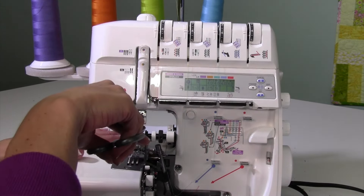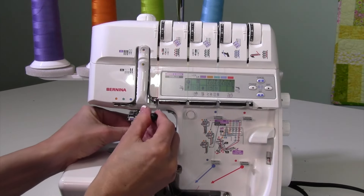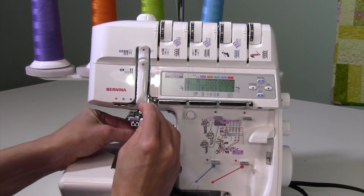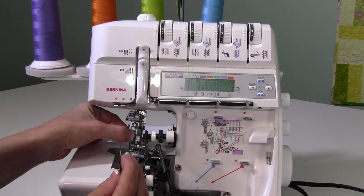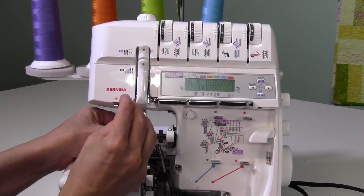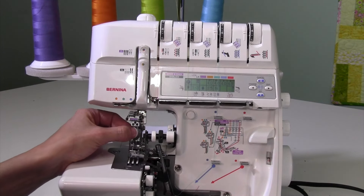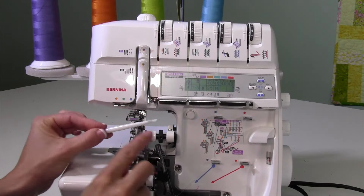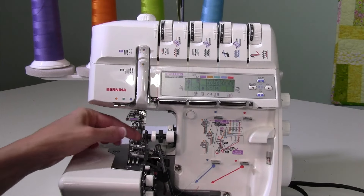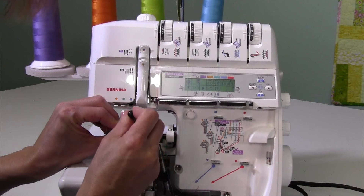It really doesn't matter what order you do everything in. Since I'm right here at the needles, I'm going to go ahead and move each needle up to the closer position. This is the left needle — I can usually do this with my fingers, but you can also use the brush with the hole on the end of it. I'll use that to catch and loosen it.